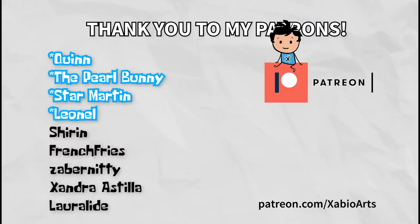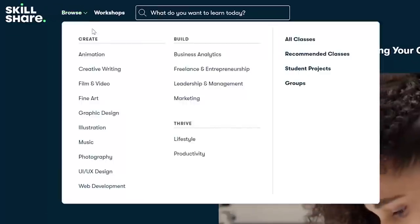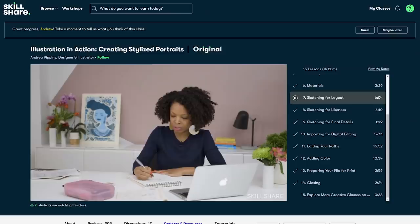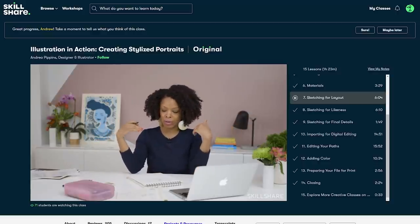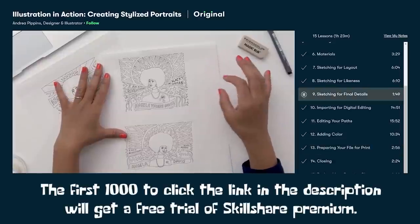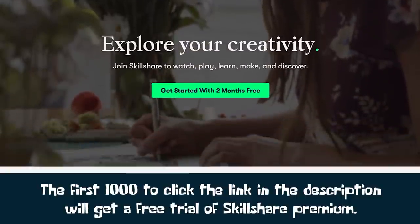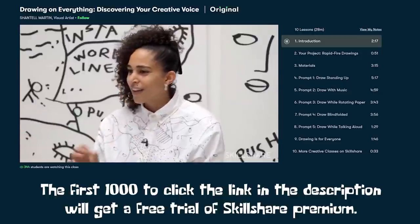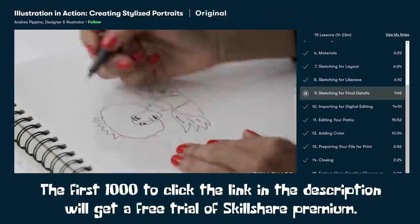Big thanks to my supporters on Patreon and also Skillshare for sponsoring this video. Skillshare has a ton of video tutorials like this one but organized as proper classes on drawing, painting, animation, creative writing, and more. There's a great one by Andrea Pippins called 'Illustration in Action: Creating Stylized Portraits.' The first thousand people who click the link in my description get a free trial of Skillshare premium — and after that it's less than ten bucks a month.